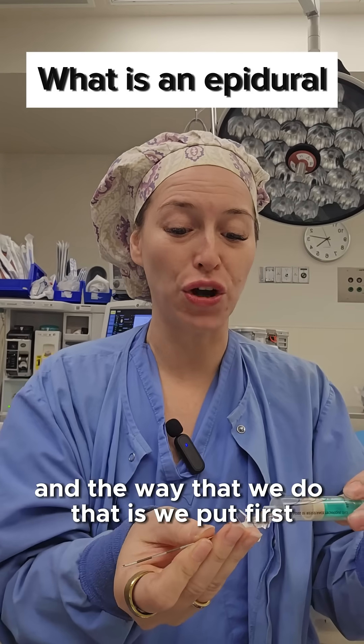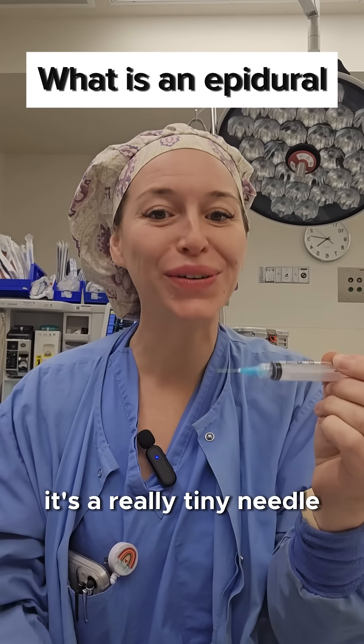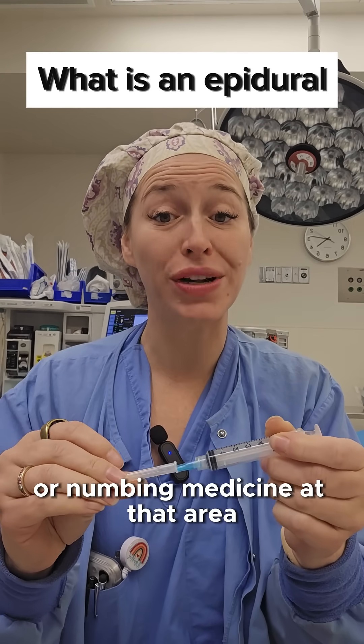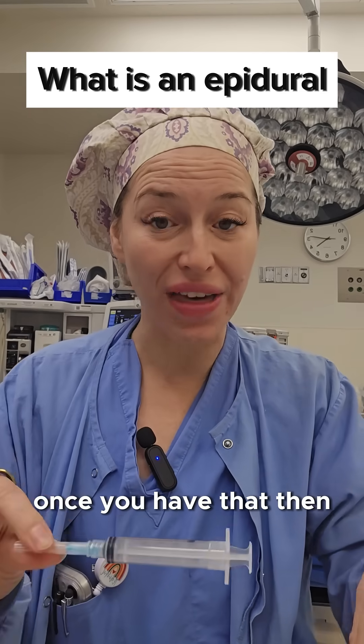We put first a numbing medication on the actual surface level of the skin. It's a really tiny needle, so we give you local anesthetic or numbing medicine at that area in your lumbar, in your lower back. Once you have that, then that's when we place a little bit of a larger needle.